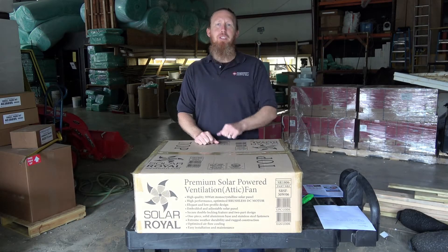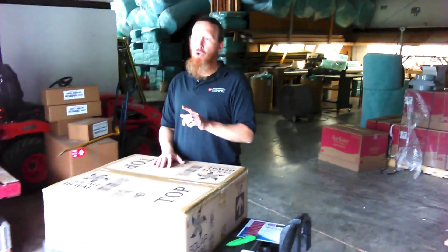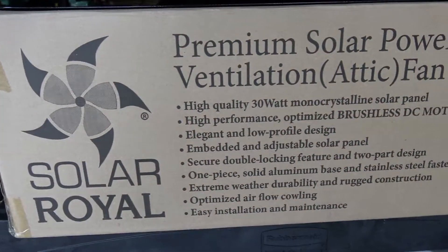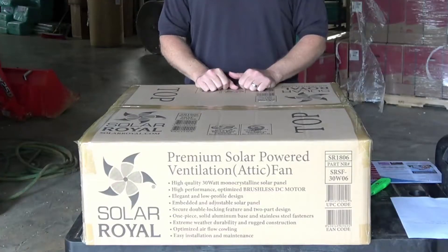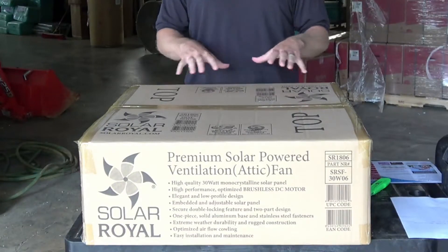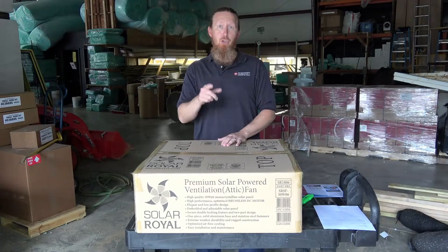Hey there, Michael Church with CrawlSpaceNinja.com, and today we're going to do an open box for a Solar Royal SR1800 solar attic fan. This is the exclusive solar attic fan of the Crawl Space Ninjas. This is the only roof type attic fan that we install, and I'm going to show you why.